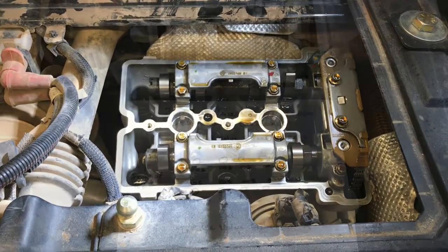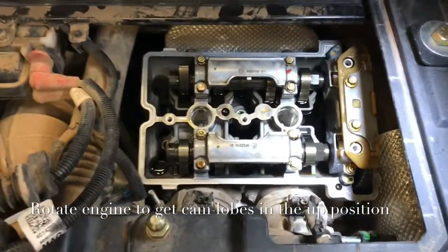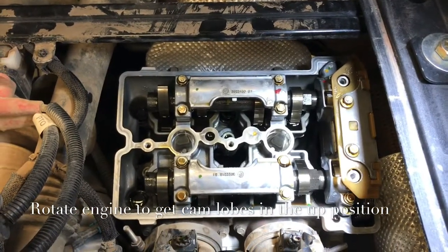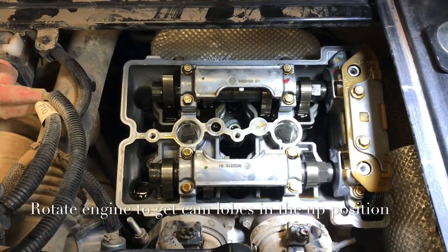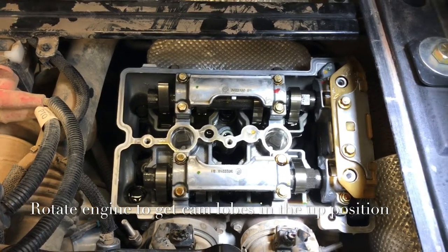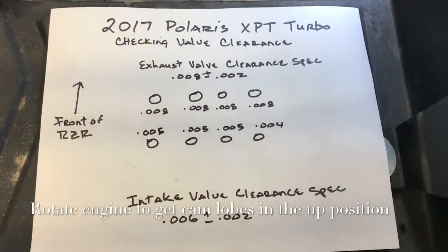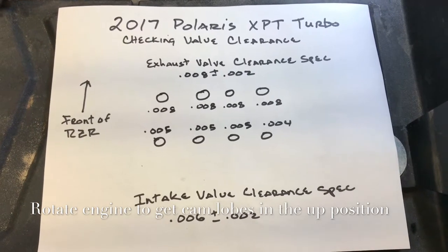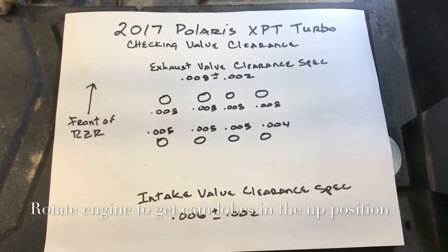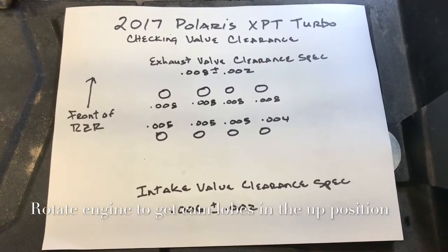After rotating and going over all the valve specs, it's pretty easy — just rotate a couple of times, get the cam lobe straight up, then check your two valves underneath each one. I'll measure all the clearances to determine if I need to pull the camshafts out and get new pucks and adjust accordingly.